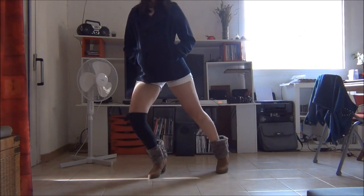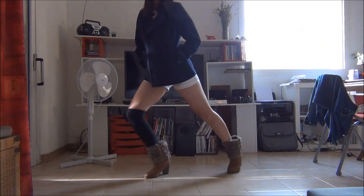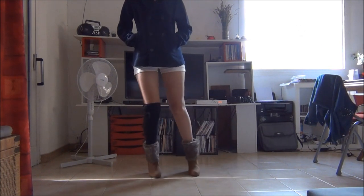You slide your right leg on the right, by bending your left knee, and you gather. It's really quick.